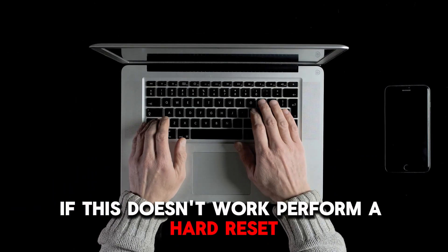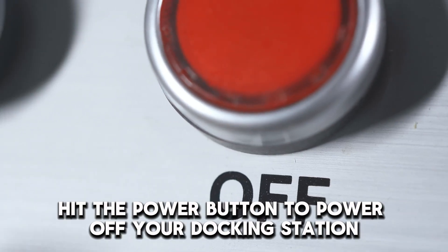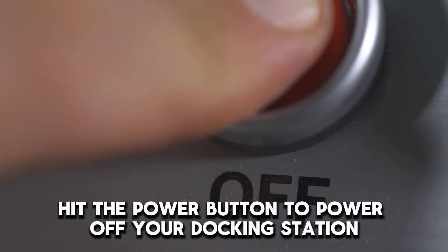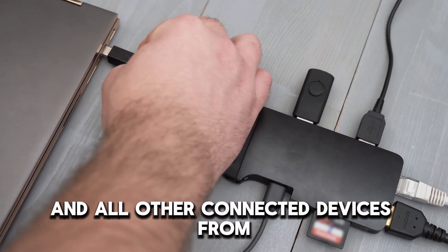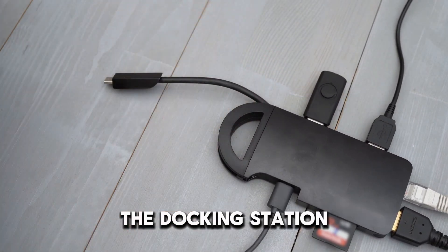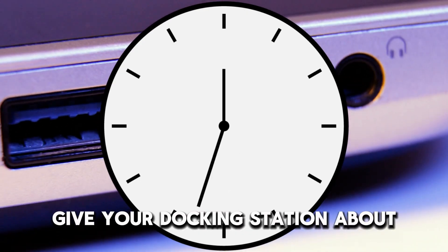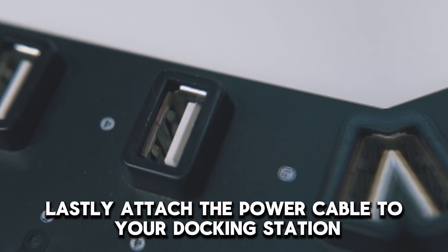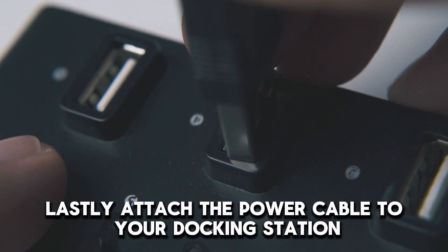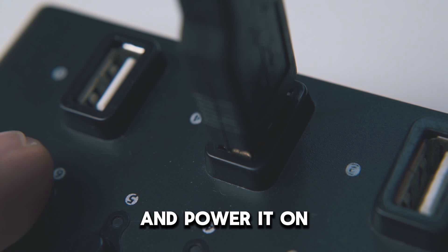If this doesn't work, perform a hard reset. First, hit the power button to power off your docking station. Then detach the power cable and all other connected devices from the docking station. After that, give your docking station about 3 to 5 minutes to reset itself. Lastly, attach the power cable to your docking station and power it on.